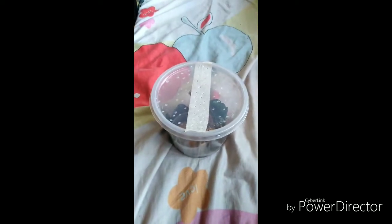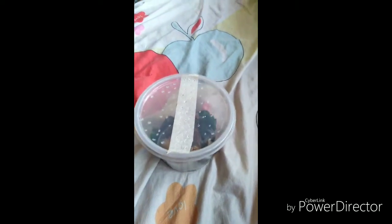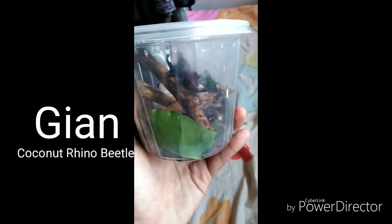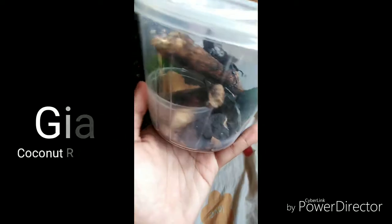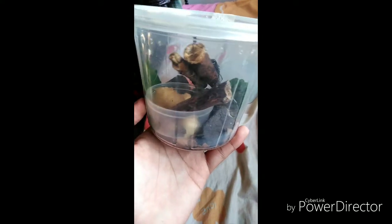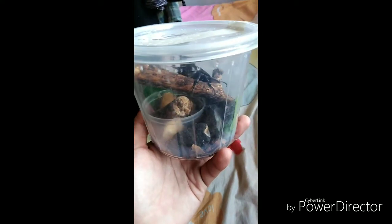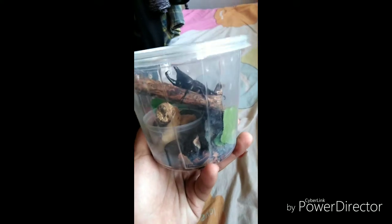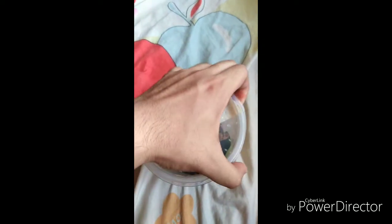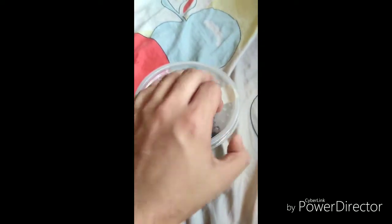Hello guys, welcome back to my channel! Today I'm about to show you and welcome Jian the Rhino Beetle. This beetle actually comes from a friend of mine who is named after it.